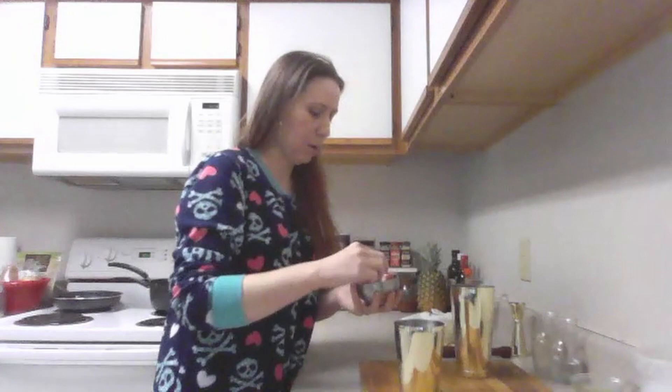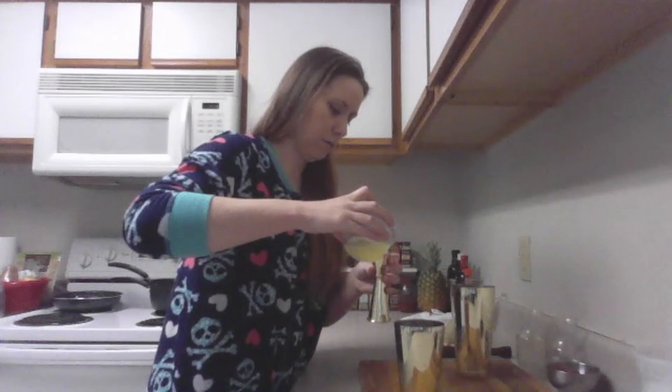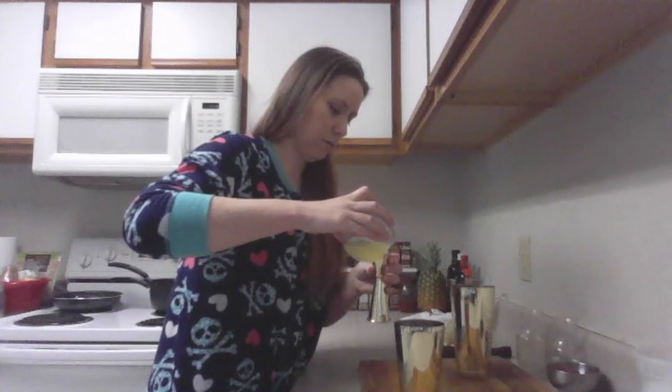Okay, raspberries. I have little tiny baby raspberries, so I'm going to put in eight. We're going to do three-fourths of an ounce of simple syrup, three-fourths of an ounce of fresh squeezed lemon juice, and two ounces of gin.